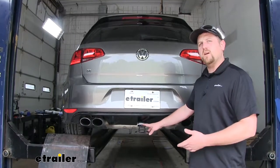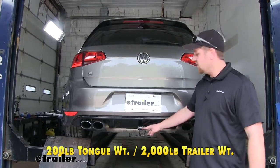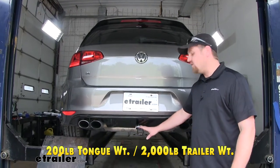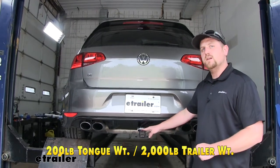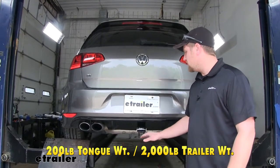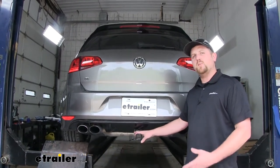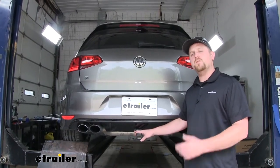As far as the weight capacities go, it's going to have a 200 pound maximum gross tongue weight rating — that's going to be the amount of weight pushing down on our hitch. So it's going to work good for those one and two bike racks. As far as the maximum gross trailer weight rating goes, it's going to be 2000 pounds — the amount of weight pulling on our hitch. So that's the weight of your trailer plus anything you might have on it. Now keep in mind, it is always a good idea to check with your owner's manual to make sure your Golf can pull that much weight.